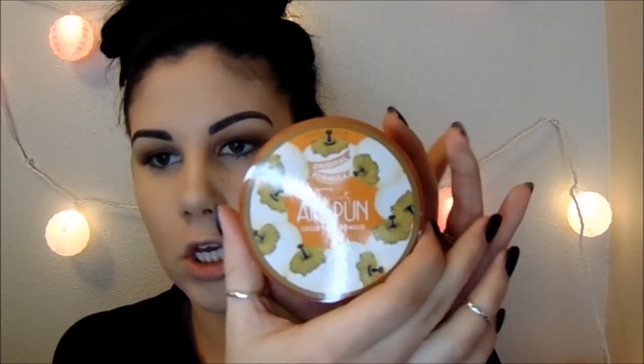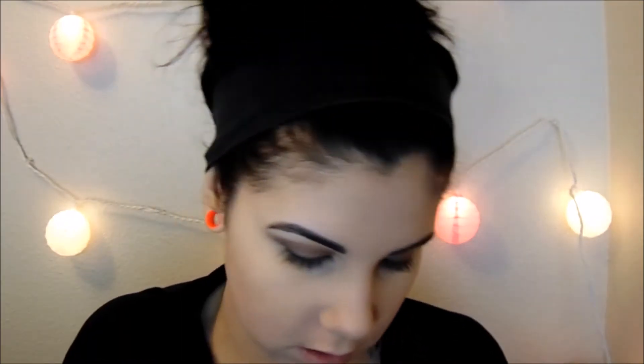I'm going to set that with my Codi Airspun Loose Face Powder in the shade Translucent Extra Coverage. I take some in the cap and press it on top of my concealer with my dampened Beauty Sponge. I've also been liking to put some translucent powder in the crease of my nose because that's where I tend to touch throughout the day, and I feel like it helps it stay in place better.